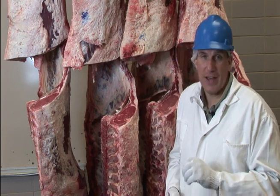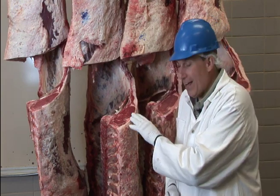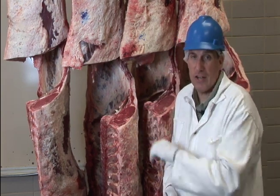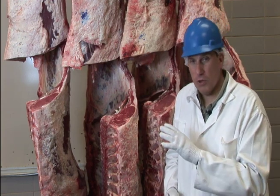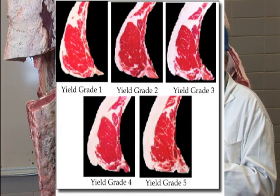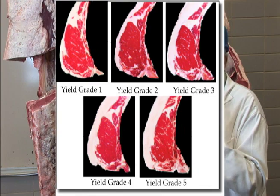As we look at the factors a grader considers, they're going to look at several factors to determine the fat thickness and fatness of a carcass, and also the muscularity of that carcass. They'll then determine whether it fits into one of five grades. The yield grades are simply one, two, three, four, and five.